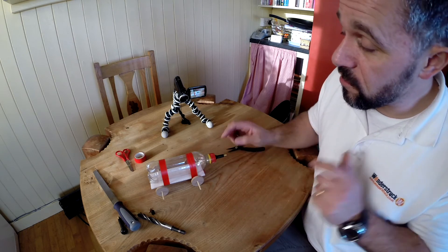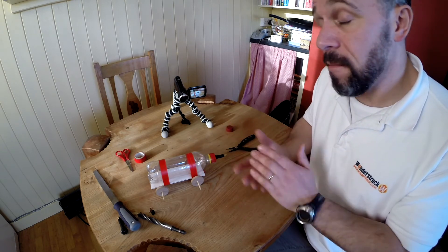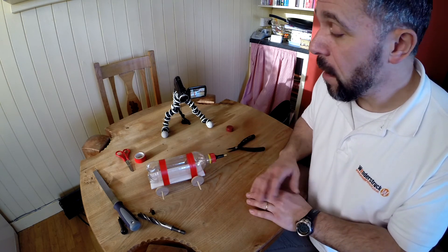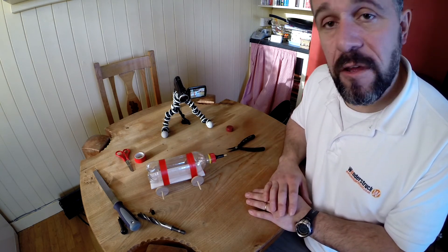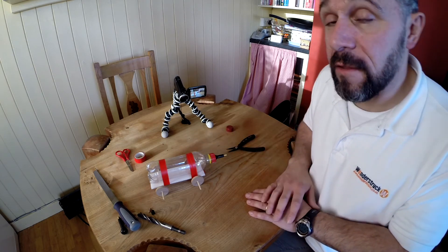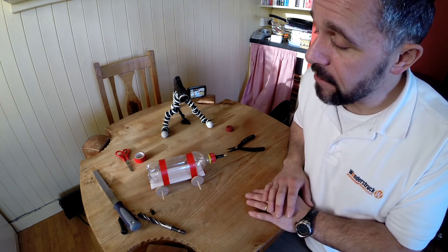Obviously don't pressurise these too much — these bottles will explode at 120 to 150 PSI if they're in good condition. We generally use 30, 40, or 50 PSI, no more than that, just in case. Because when they go bang they make a very loud noise and if you're holding it at the time it can certainly hurt your hands. That said, let's go give it a try.